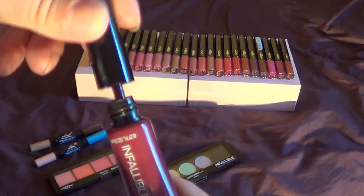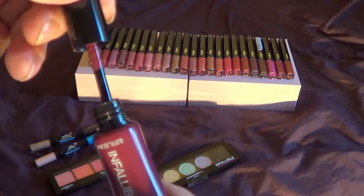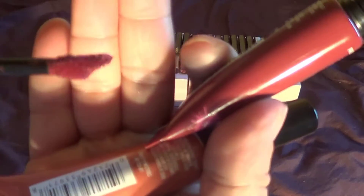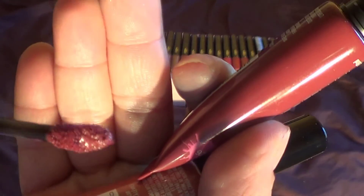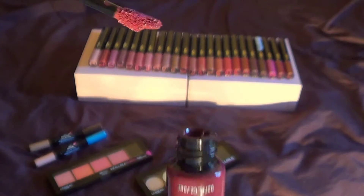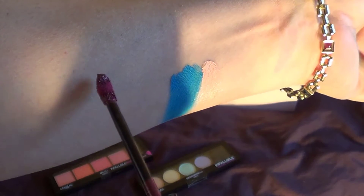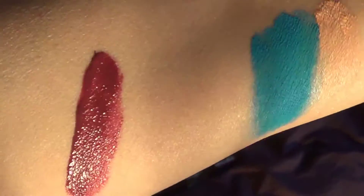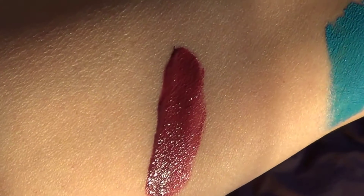These actually have, like a liquid lipstick, they have a doe-foot type of applicator, and I actually do like the applicator. Let me show you a swatch of this — beautiful color, I must admit. Very well pigmented.